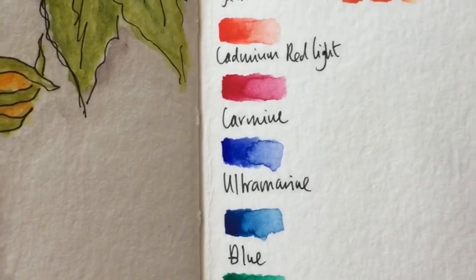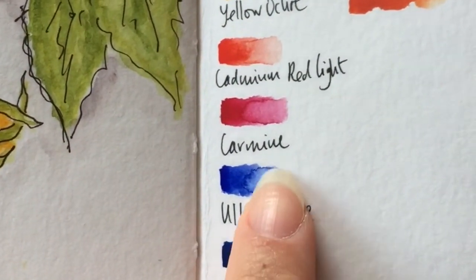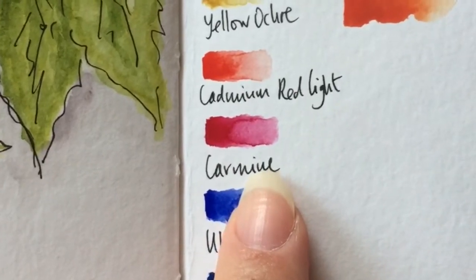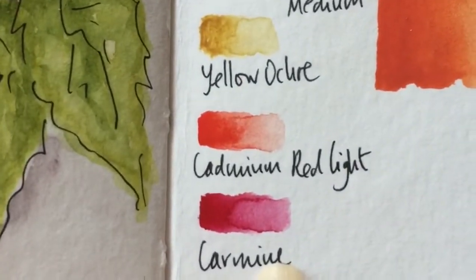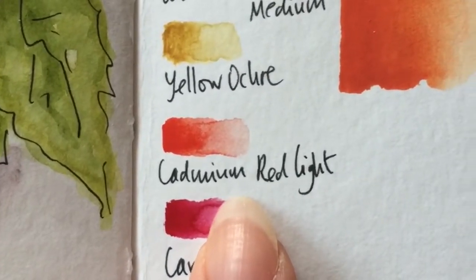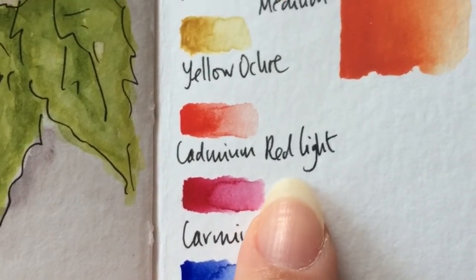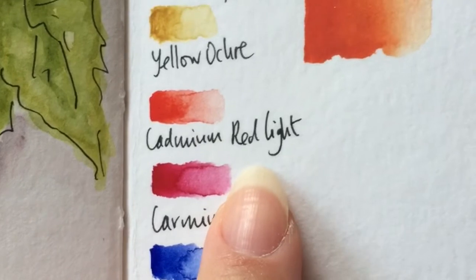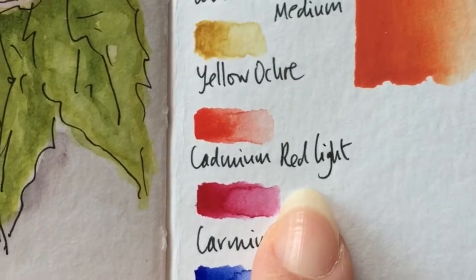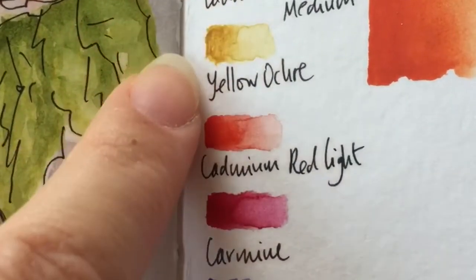I kept carmine because it's a universally beautiful color. Cadmium red light, if I'm not mistaken, is an opaque color — completely non-transparent — so I don't like that in watercolors and I've taken it out.